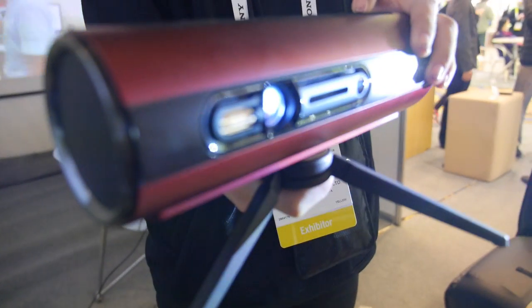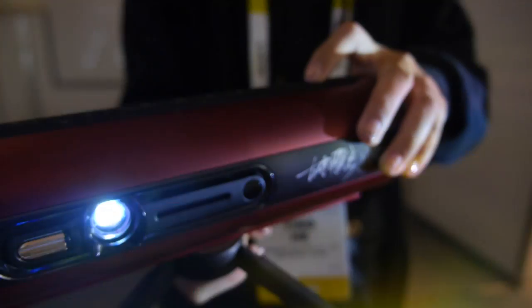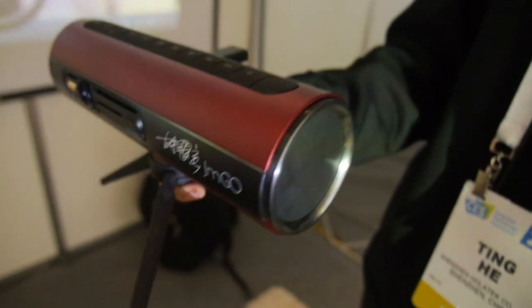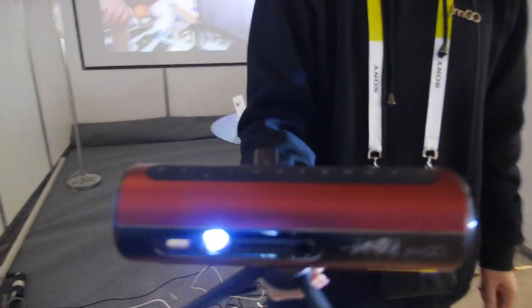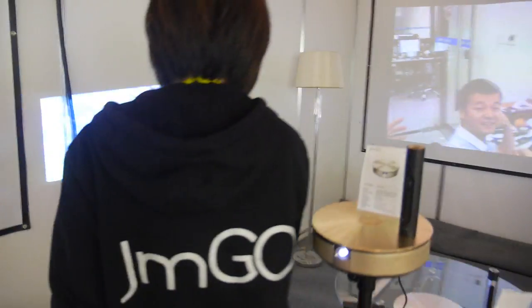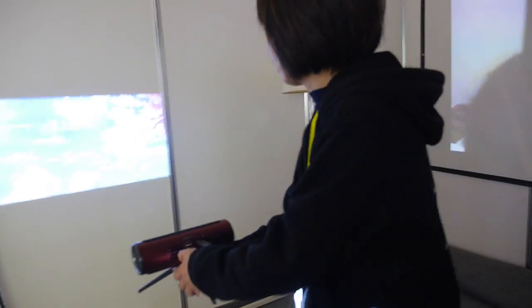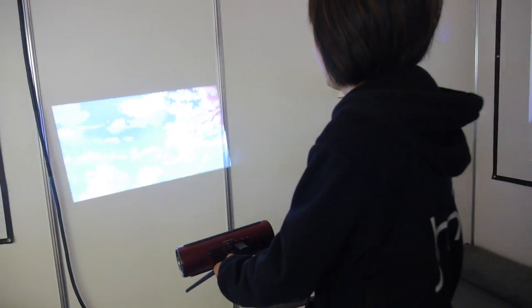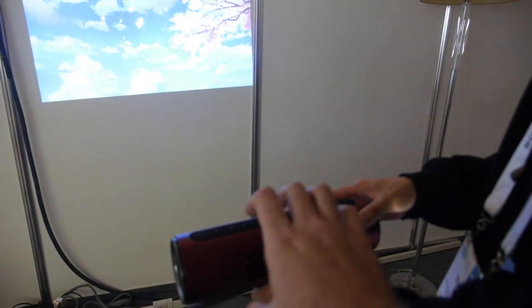This is the Jimgo P1. It's already launched in China. It's a beautiful projector with a very nice speaker and quality projection — 1280 by 800 resolution — with a very nice loudspeaker, as you can see on the wall.